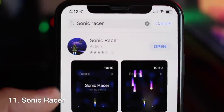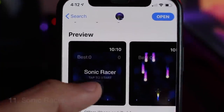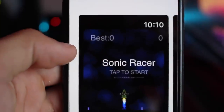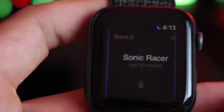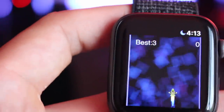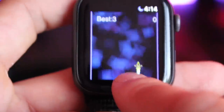Sonic Racers is our next one — not to be confused with actual Sonic. It's another simple arcade-style game where the objective is just to dodge objects and survive as long as possible. It's simple, but with very fast loading you can get right back into the game and continue dodging objects. If you enjoy object-avoiding games, definitely check this out.